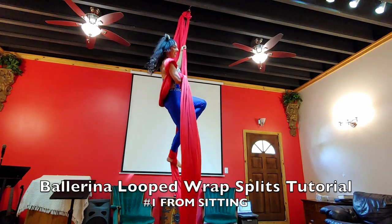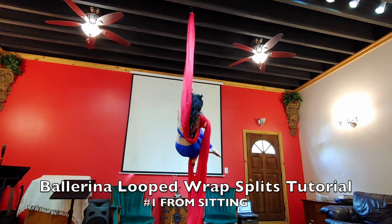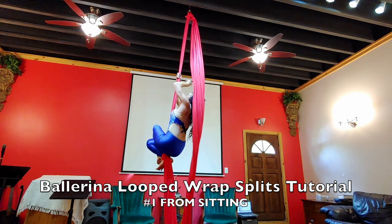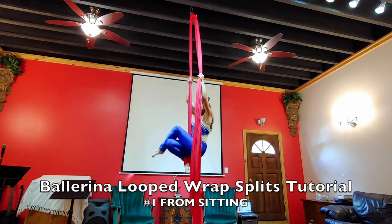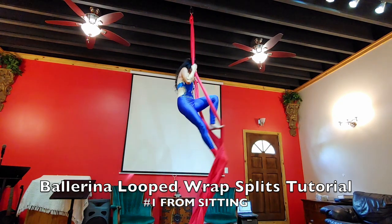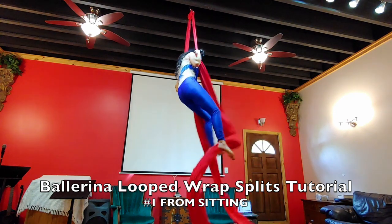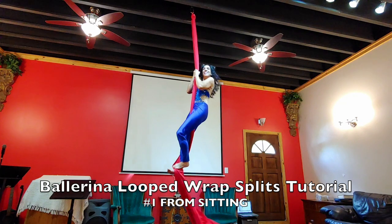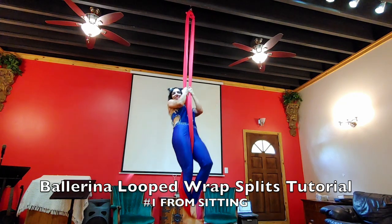When you're done, grab your right silk, let that foot go, then come back down, cross your leg over, and go back to sitting. Then unwrap your arm and your shoulder, grab the free silk with your left hand, and come back up to standing. Then push the silk off your right foot with your left foot, go back to a basic stand or another move, and come down.